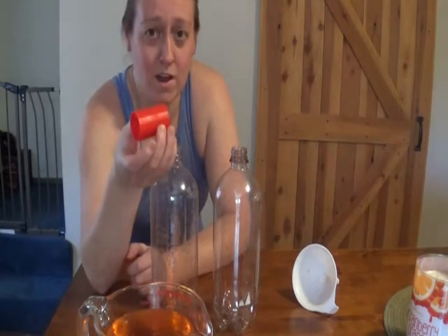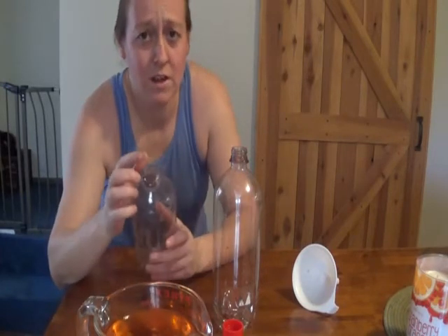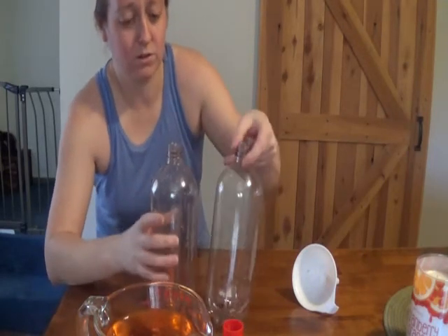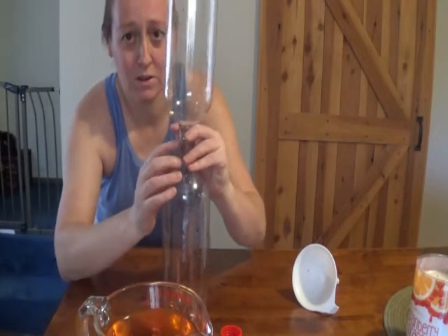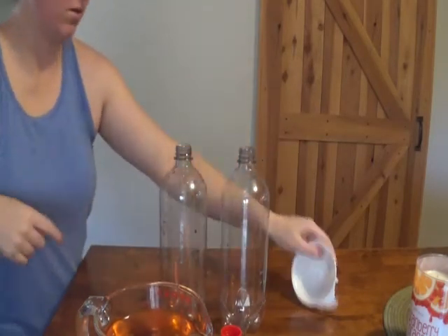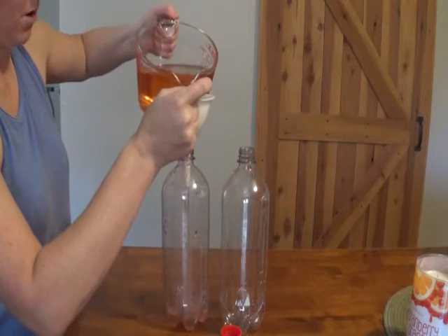Since I teach science, I already have the actual connector that they make, but you can make one of these yourself by using a washer that's the same diameter as the top of your water bottle, and then duct tape. So what you would do is put the two together with the washer in between and duct tape the connection together. Let's go ahead and get started — I'm going to fill one of the water bottles about two thirds of the way full with water.